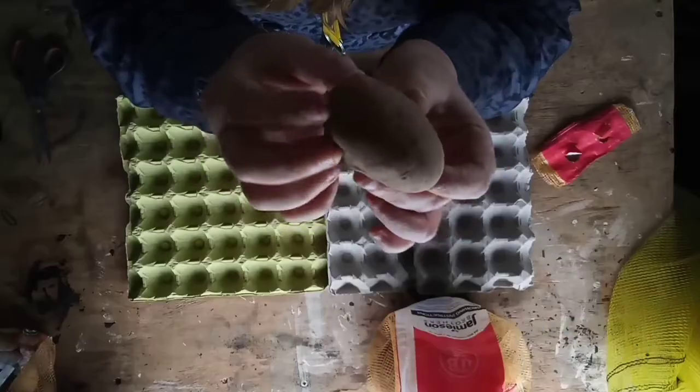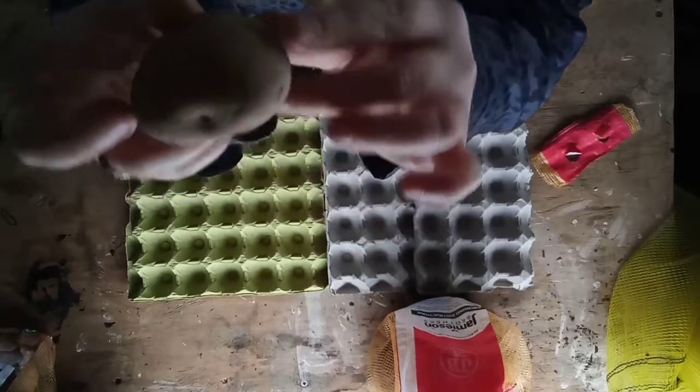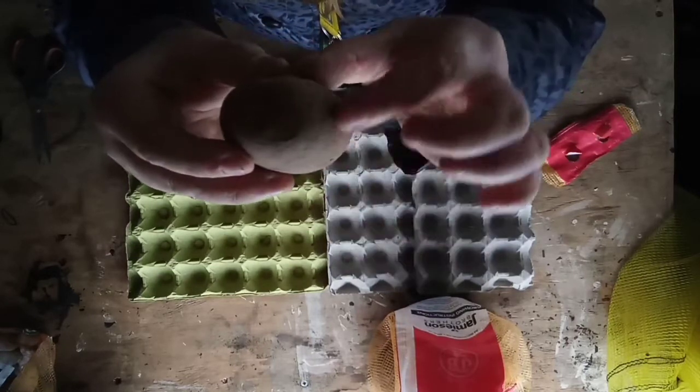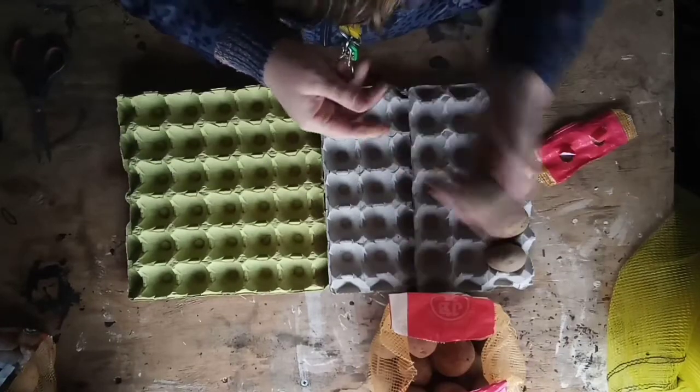I've got a lot of potatoes to put in yet. You've got an up and a down — a top and a bottom. That is the bum end — you see it? Little dimply bum. And that is the top; this is the bit that needs to point up, and that needs to be set down. Oh no — soft bit, I found a soft bit there.